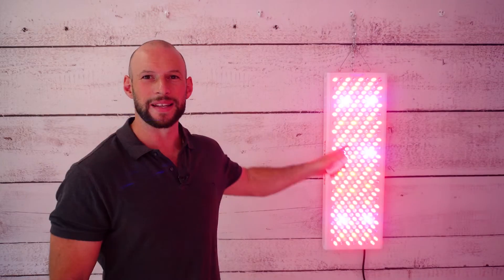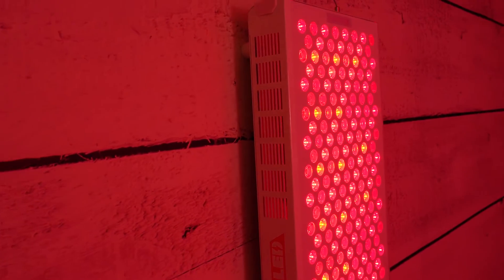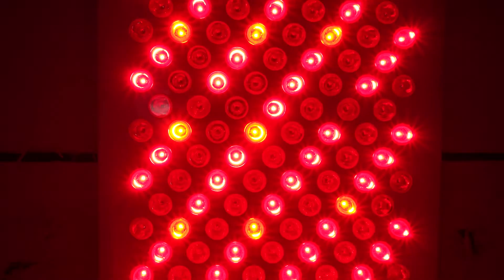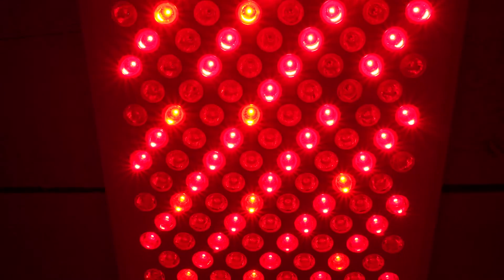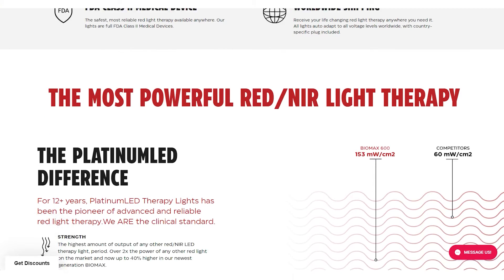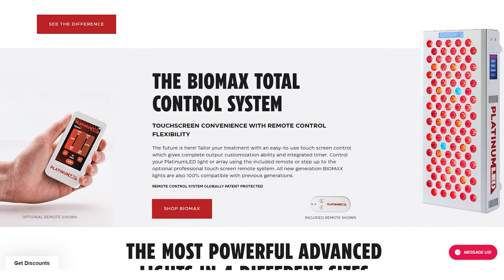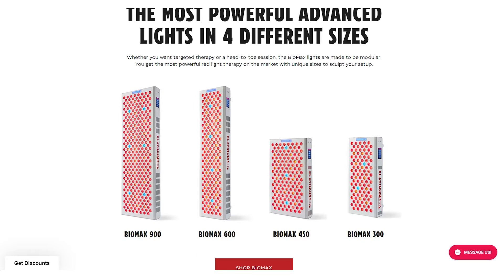This is a slightly updated version. The biggest addition — which you'll see when I turn it on — is the addition of blue lights, which I'll explain shortly. This is a red light therapy panel from Platinum LED Therapy Lights, a company that's been around for about a decade. They are well known and well regarded in the red light therapy space, and their panels have consistently performed well in my reviews.